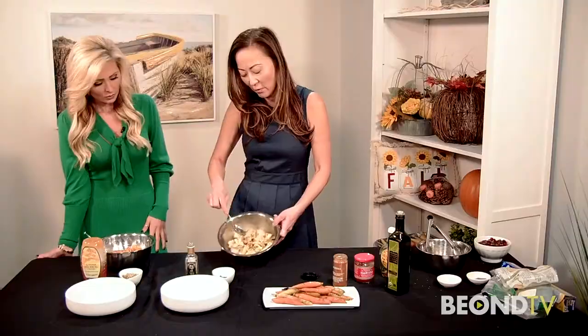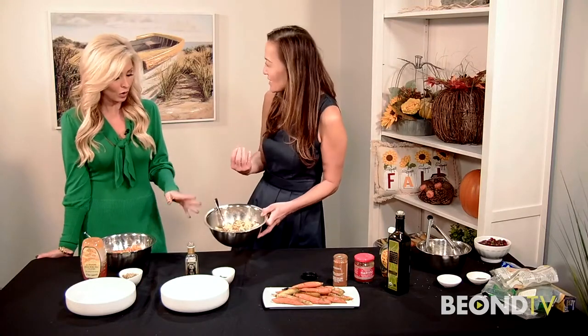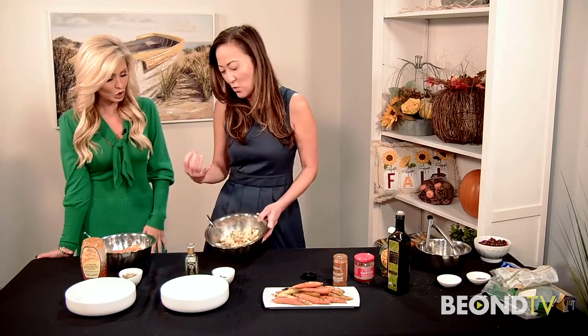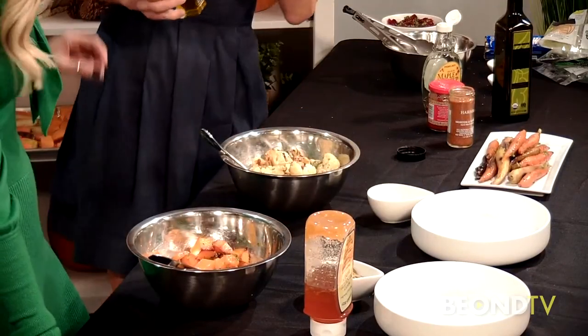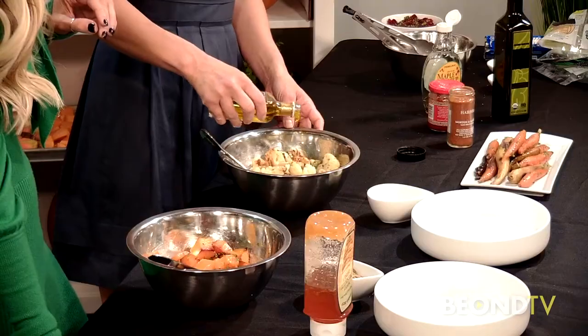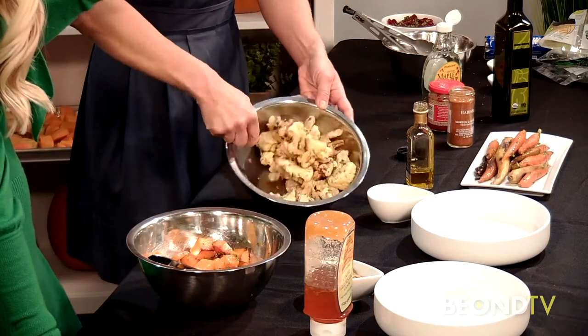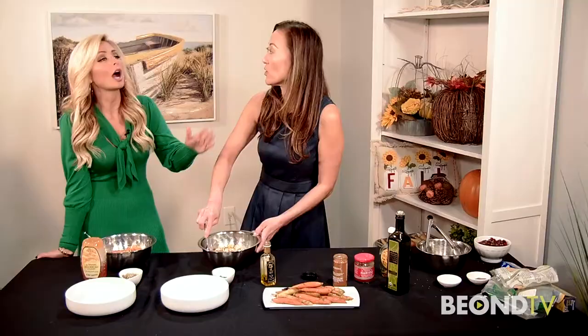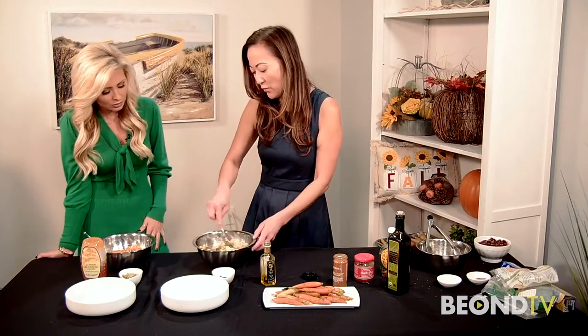Here is the roasted cauliflower — look at how beautiful and caramelized it got. It browns on top and develops sweetness; that caramelization is exactly what you're looking for. I'm just gonna season this with some truffle oil. You want to add the truffle oil after roasting, not before, because it will take away some of the scent in the oven if you do it before.